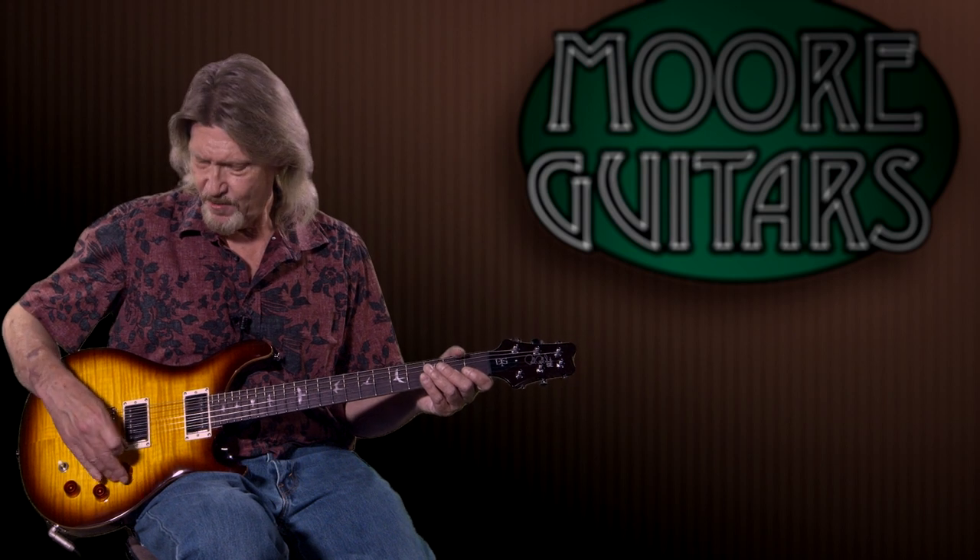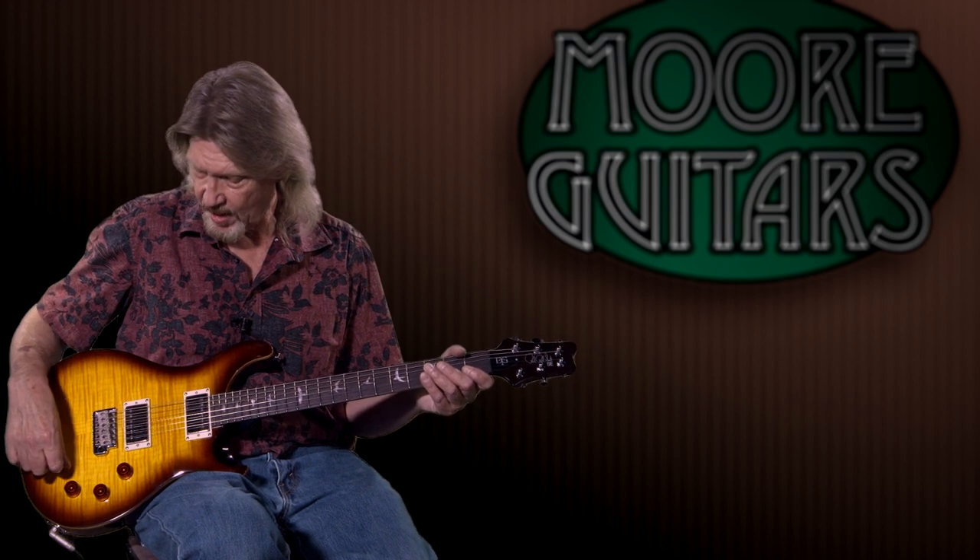In my style of playing, I like to have control under my little finger of the bridge pickup — it's where I'm spending a lot of my time. And on those in-between sounds, I'm usually looking for neck with just a little bit of bridge dialed in. To have access to this bridge volume knob right there — just so easy. I think it's a great ergonomic move. Might not be for your style, but for me it is a big plus.